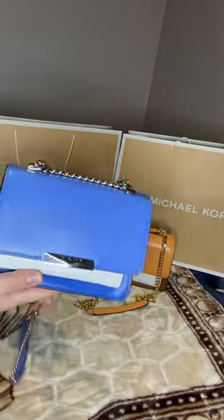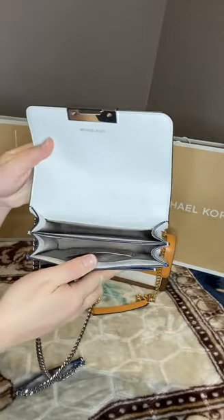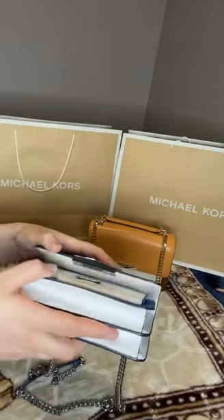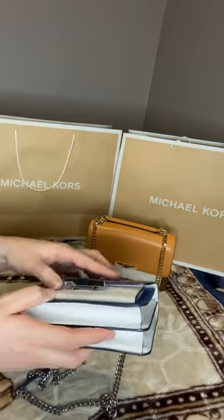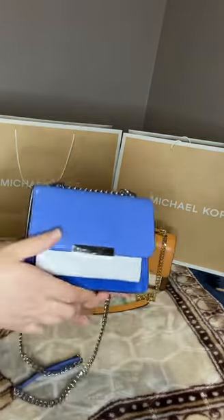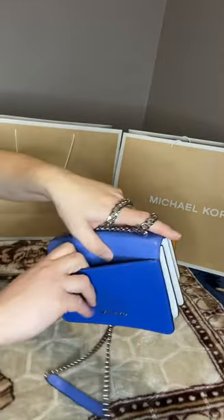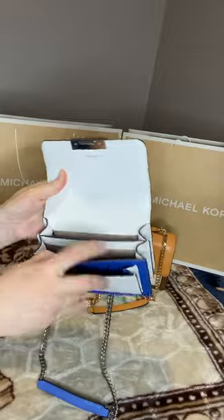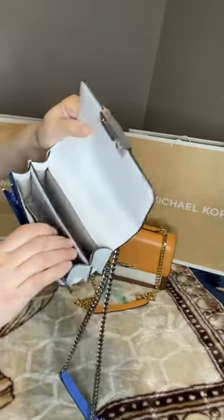The small one can hardly fit the phone inside, and you can't overfill it because the closure — which is not magnetic — is quite tricky to close if it's a bit overfilled. There is one slip pocket, a card slot, and two compartments inside.